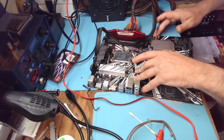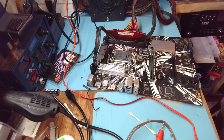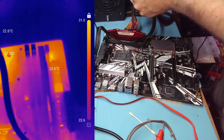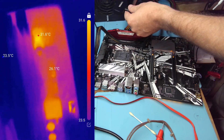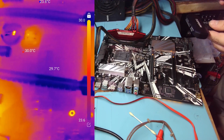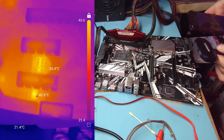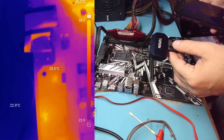Nothing is getting hot, but let's take a look under the thermal camera. We're seeing 43 degrees on this area, which is a bit high since there's not even a CPU inside.